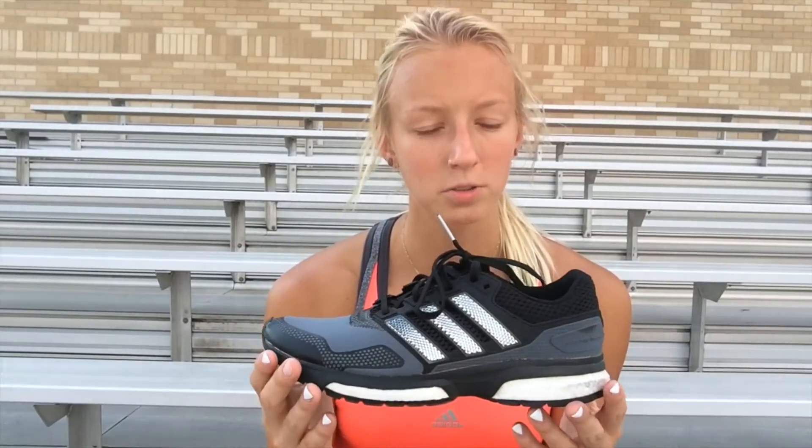I would recommend these to anybody who's on a budget, just getting into running, track and field, or just getting into exercise for that matter. You're going to really love these shoes. They're going to give you everything that you need in a shoe.